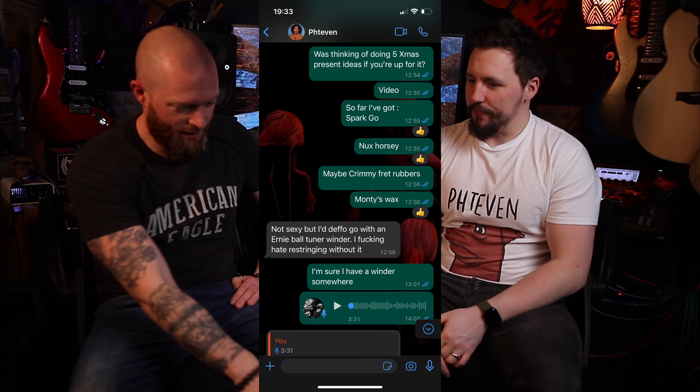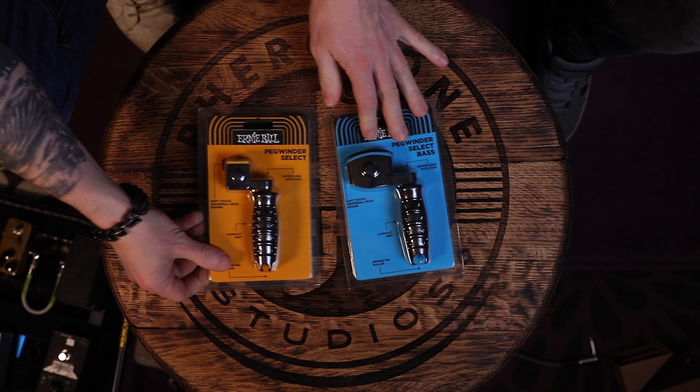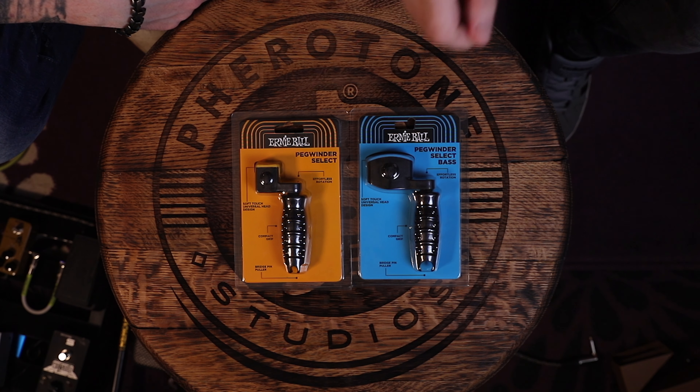We're going to do a Christmas present ideas list and this was suggested. I remembered I had a Jim Dunlop one that broke. I hate restringing guitars without a string winder because it takes forever. Whether it's an Ernie Ball one, a Jim Dunlop one or anyone else, it doesn't really matter — it just saves time on unwinding and winding back up. This one doesn't have the pliers attachment, which I think is a good thing. I don't want pliers on a string winder — it's like having a stapler attached to a pencil.